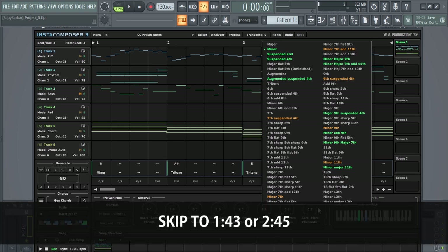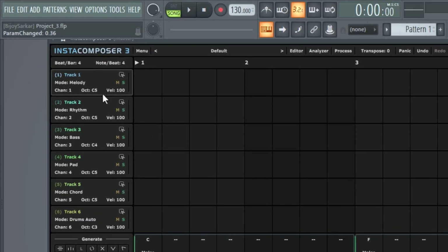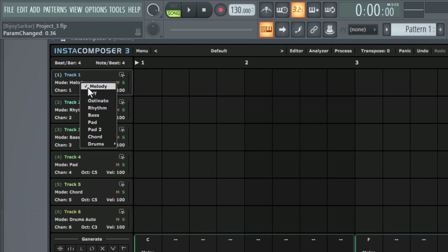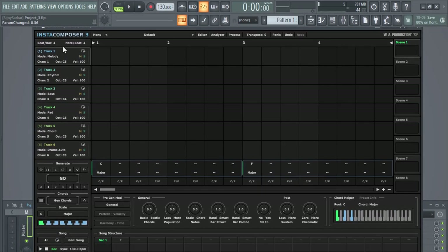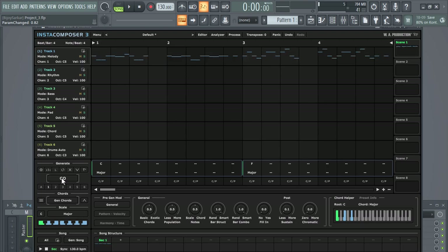You can skip to this part if you want to see the demos directly. This is going to be a quick startup guide for beginners. At the top you have 6 tracks, and for each track you can choose either melody, bass, or anything you like. After selection, just go down here, click on track 1, click on go, and boom — you got the melody.